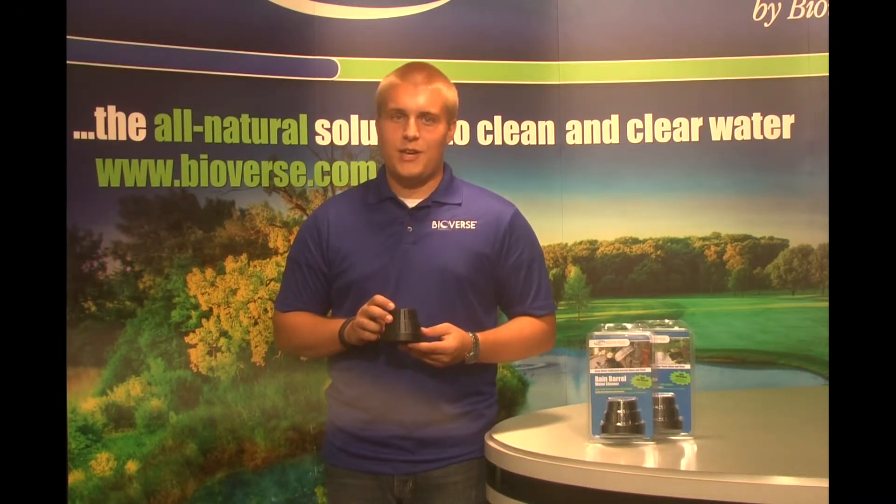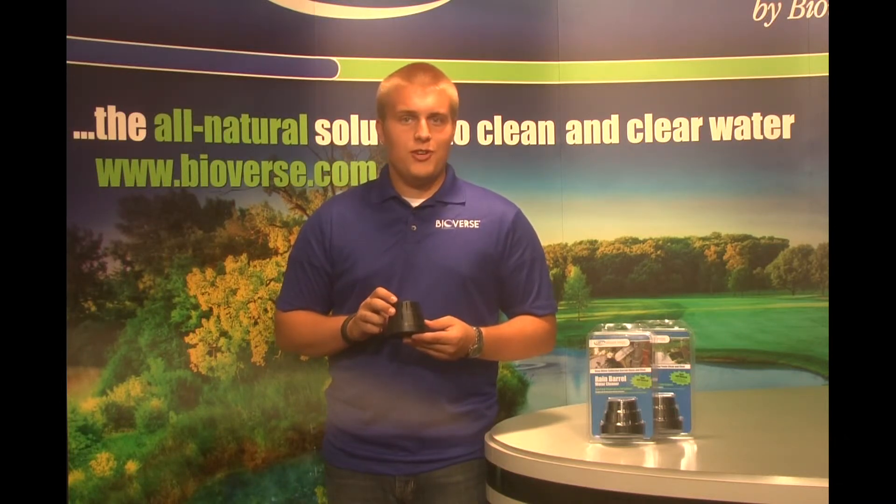The Rain Barrel Water Cleaner will eliminate odor, improve water clarity, and reduce the organic build-up created in the barrel. The majority of water structures will need to be treated every 30 days.